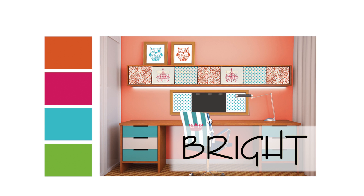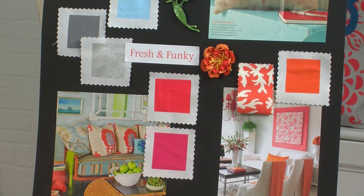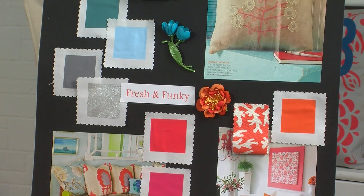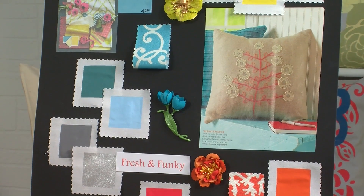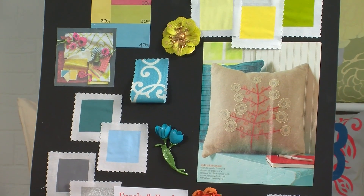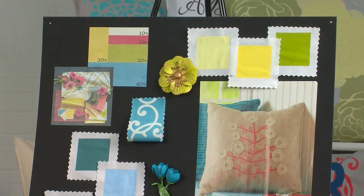Now for the bright color palette, exciting color combinations like raspberry and aqua capture the imagination for a home that's filled with laughter and expectation. I added a dash of lime and coral to round out this color palette that's fresh and funky for something like a craft studio or a child's room, or anywhere there's fun to be had.